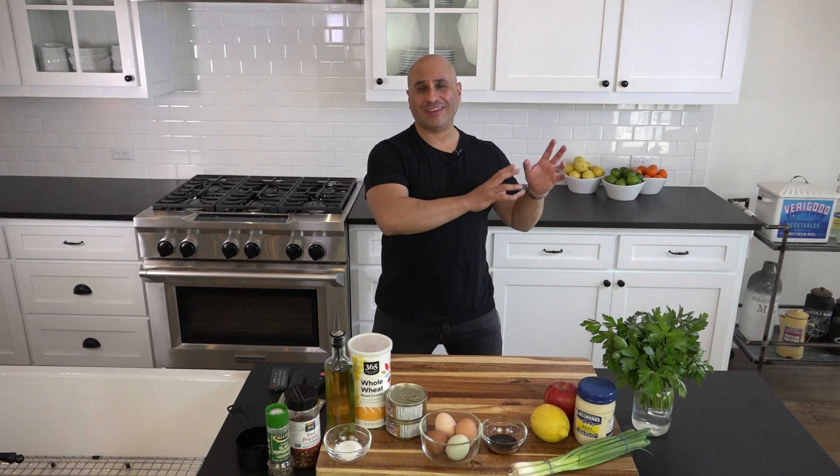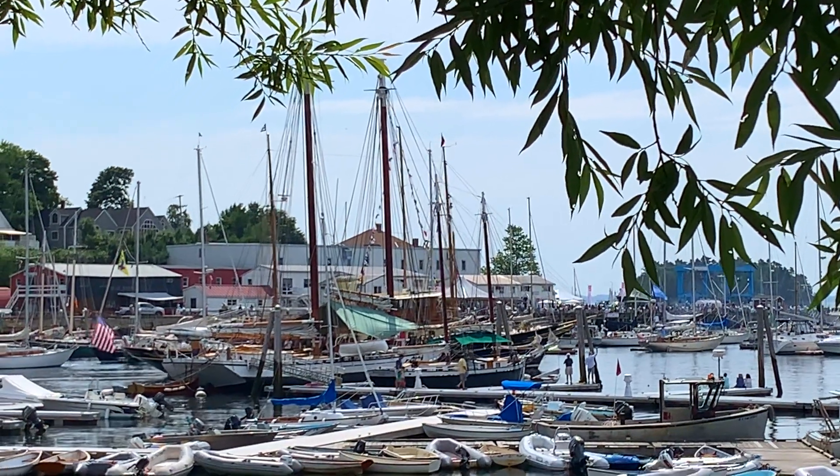What do you do when you can't go to your favorite summer destination but you miss the amazing flavors of Camden, Maine? Well, if you're like me, you start experimenting and you don't give up, and you bring the flavors of New England to your kitchen.